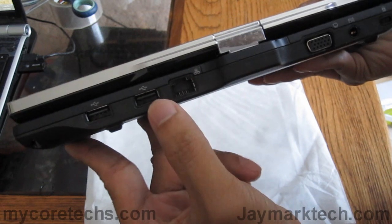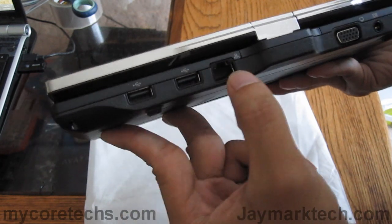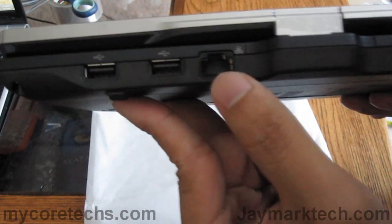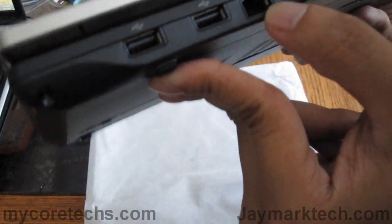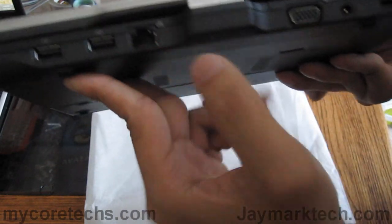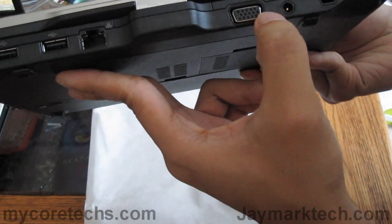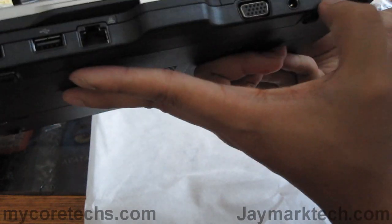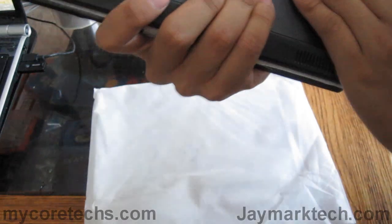There's another USB, a third USB 2.0 slot. And this looks to be an RJ45 port, VGA, power input, and a Kensington lock. That's pretty much it.